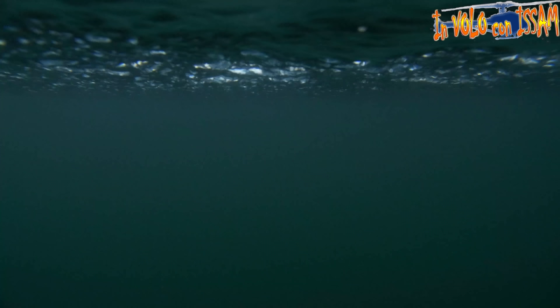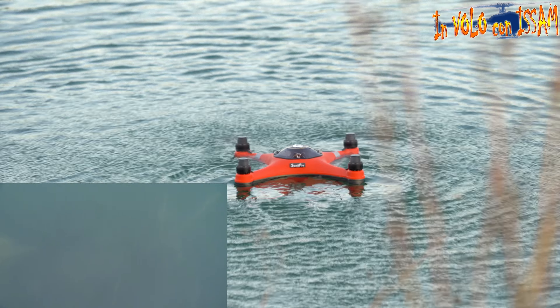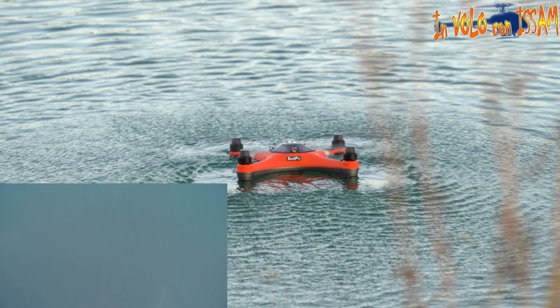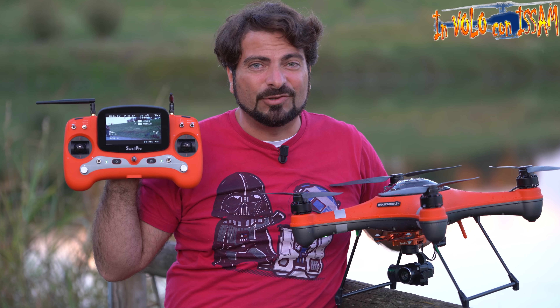Vediamo se riusciamo a vedere sott'acqua: inclino la telecamera sott'acqua, adesso sto guardando proprio sott'acqua con la telecamera. Purtroppo qua non c'è tanta luce e quindi non si vede tanto.